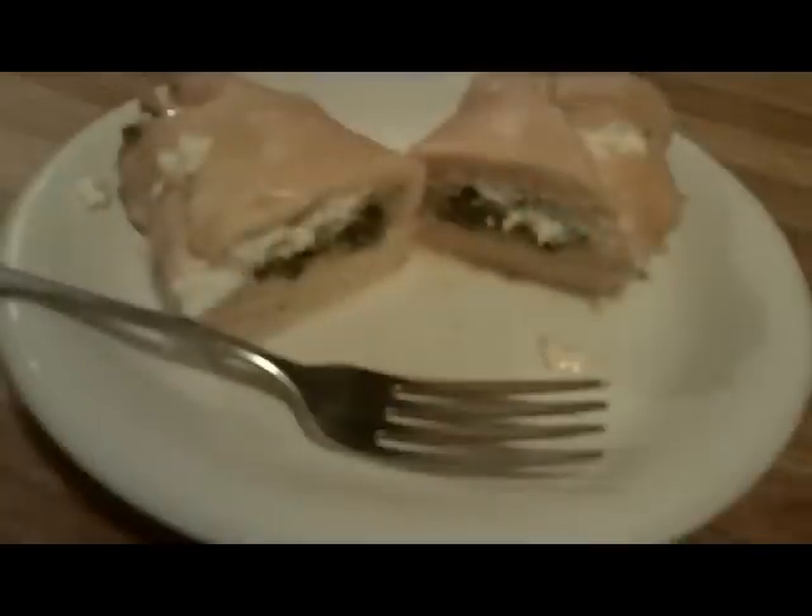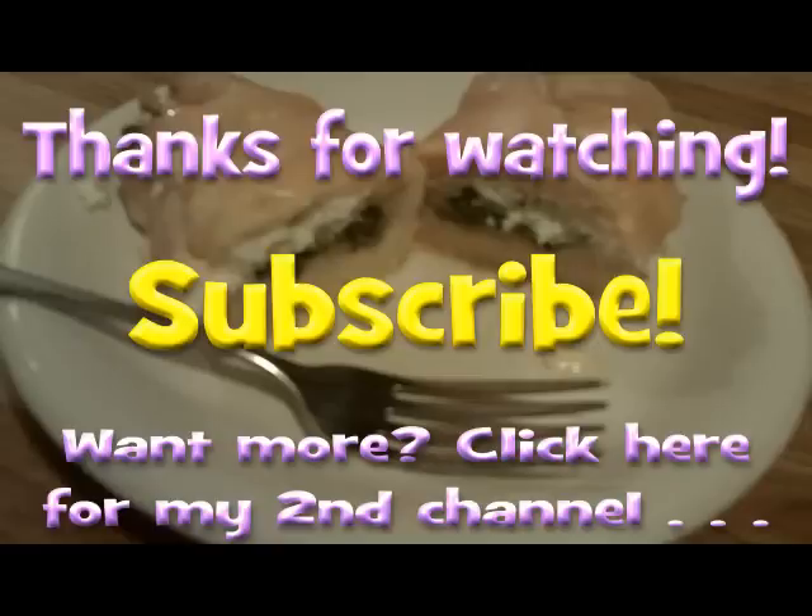This would probably be more impressive if I'd used a gooey cheese — it would be kind of melting out of it. But you can get the idea. Well, thanks for watching. I hope you enjoyed the video, and as always, you've been in the kitchen with Dinah.